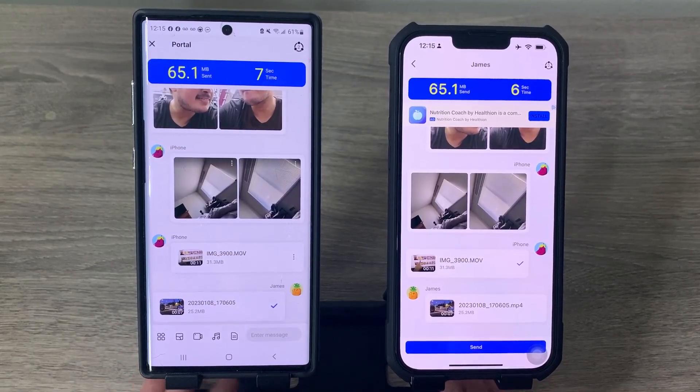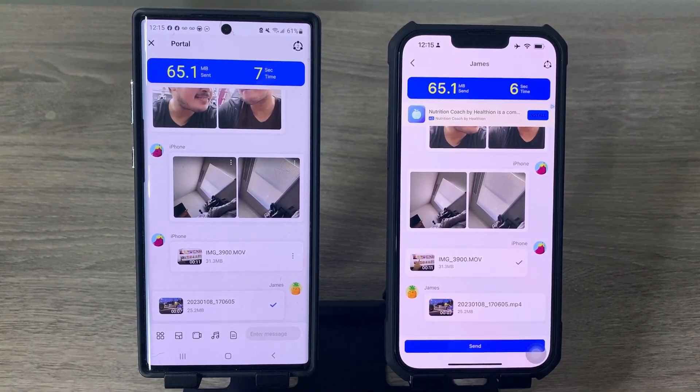So that's it — easy right! That's how to transfer photos or videos from your Android phone to your iPhone, or from your iPhone to your Android, wirelessly without cable or without using a computer. If you like this video please hit thumbs up, subscribe for more videos, thank you for watching, have a nice day and see you in the next video — bye bye!